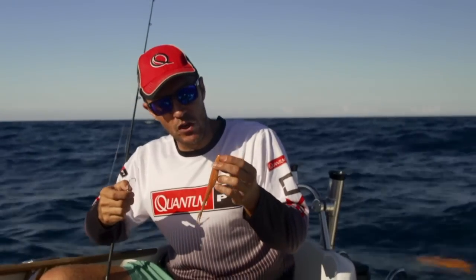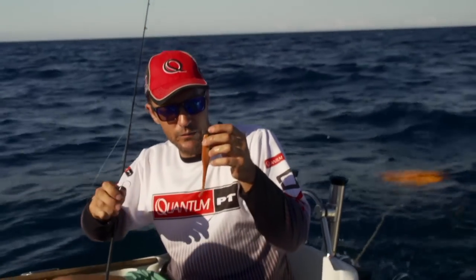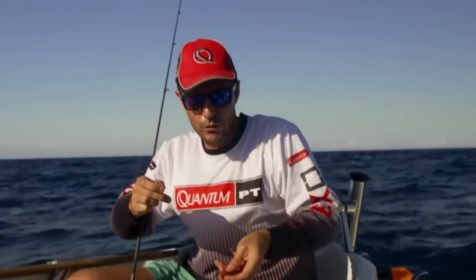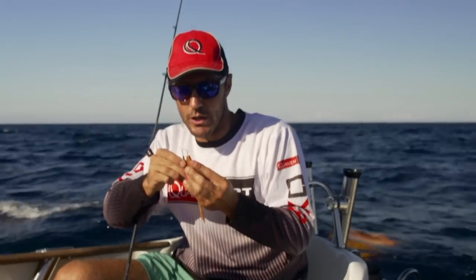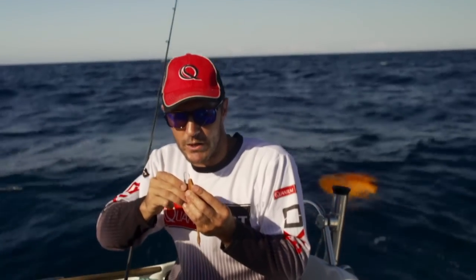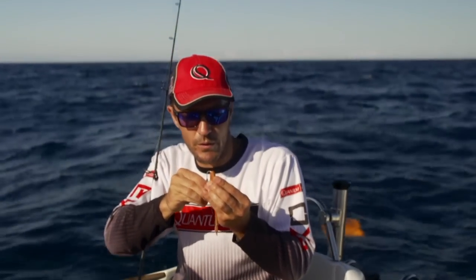You want a really strong hook for snapper because they've got such strong jaws. I'm fishing with a 7 inch soft plastic — you'll see this is a jerk shad. It's very straight, bait fish profile. The important thing is that you thread the lure on very carefully and make sure that you do not kink the lure. You want to run it straight down the centre. If you have to start again, don't be afraid to do so.